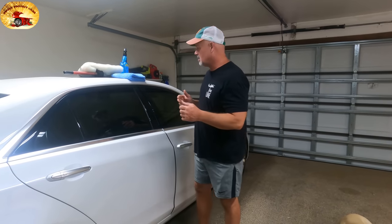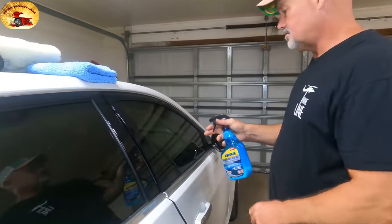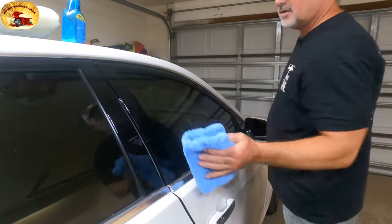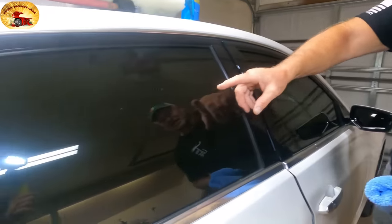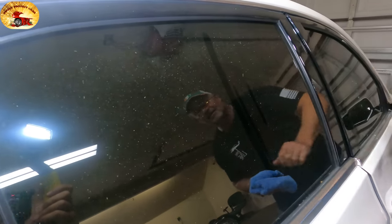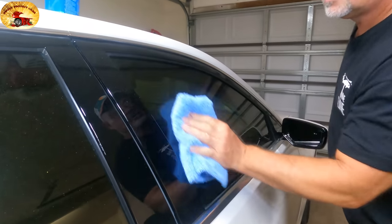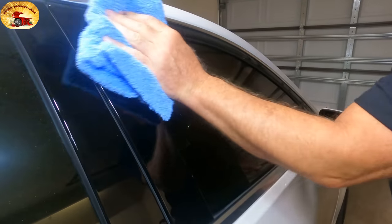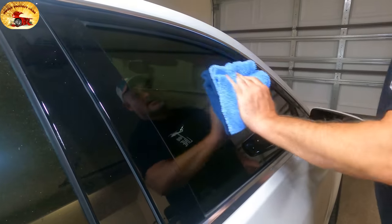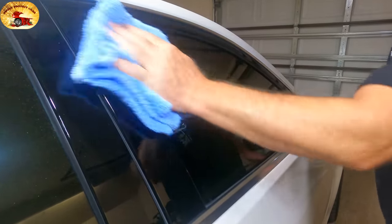Come up a little closer. This product right here — all you do is one squirt like that. Take your microfiber, and you can see how dirty the glass is. You just take that — and if you get it on the car, no big deal — and that glass will be absolutely beautiful. Flip your microfiber.